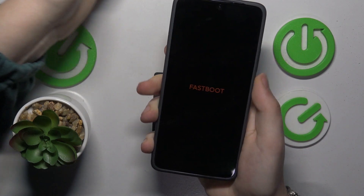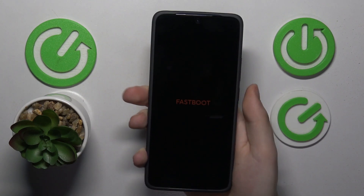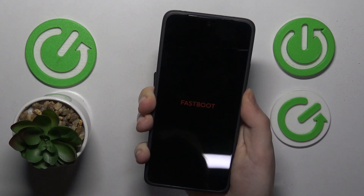So here it is — you are now in the fastboot mode. If you would like to exit it, just long press the power button and your phone will be restarted back to its normal operational mode.